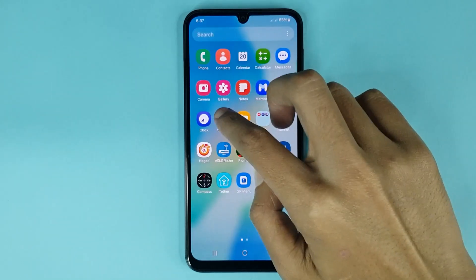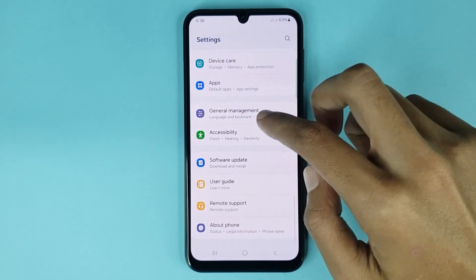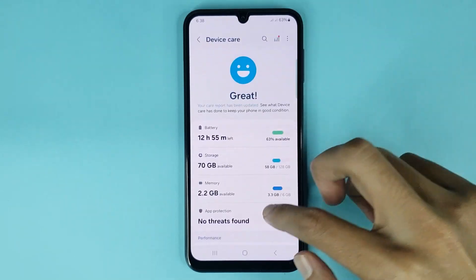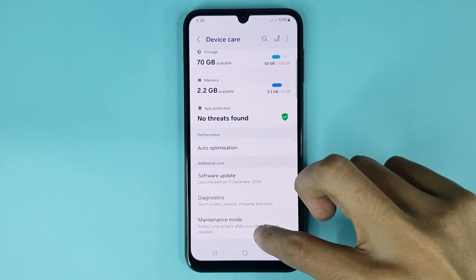The first thing you have to do is open up your Settings app. From here, scroll all the way down and go to the Device Care option. After that, scroll down again and at the bottom you can see the Maintenance Mode option — just tap on it.